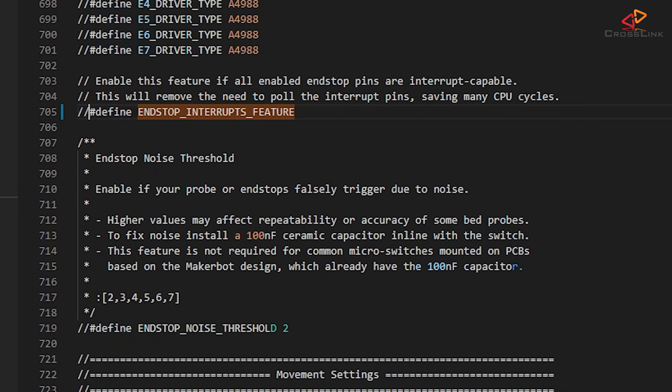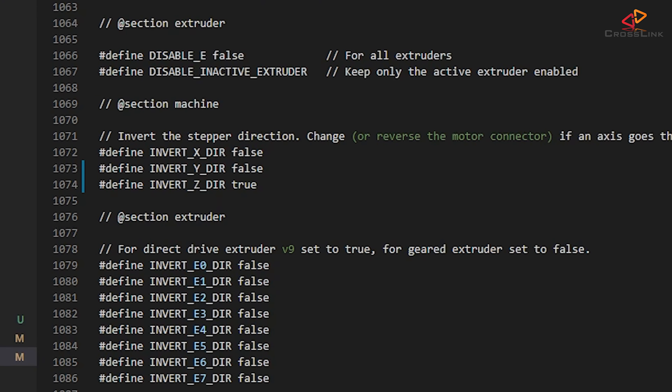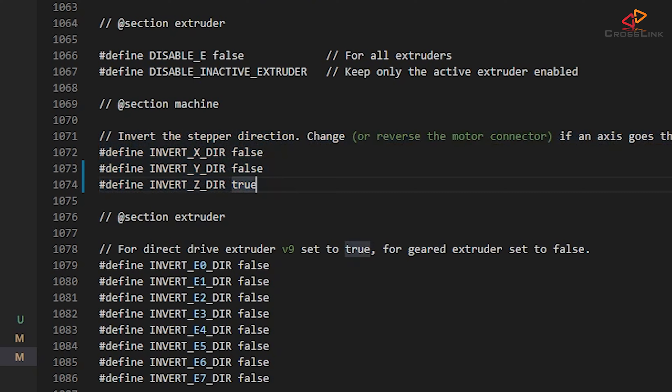Just below those stepper motor settings, please disable the stop interrupts feature around line 705, just in case it was enabled for your previous mainboard. At around line 1072 you will find the settings for the motor directions. It can absolutely be that you will have to change your motor directions after switching to TMC2209 drivers, but this depends on what you were using before, so you can leave it as is for now and we're going to test the motor directions later.